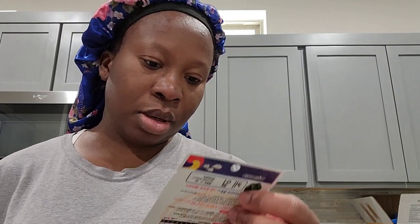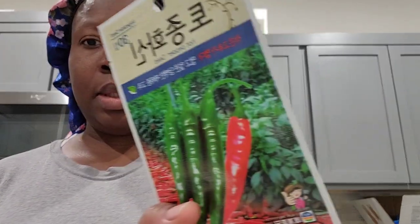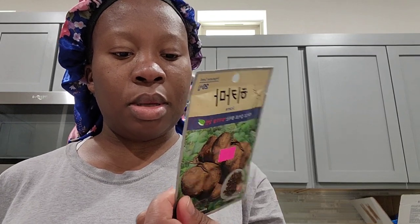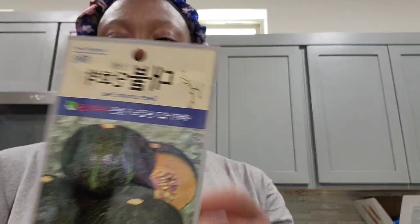Yesterday my husband surprised me with this — I'm really happy with it. I'm just trying to figure out when the right time is to put it on the garden. He got me a couple of veggies: kale, hot pepper seed. This one is written in Chinese — I can barely read it. Jicama — I've never had jicama, but I found out they're like root apples. If you've had it or know what to do with it, let me know. I'm very excited about the pumpkin seed — sweet pumpkin.